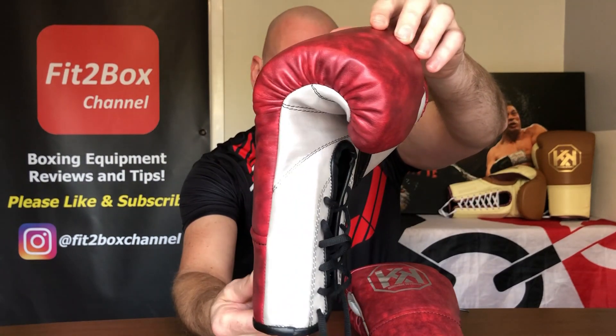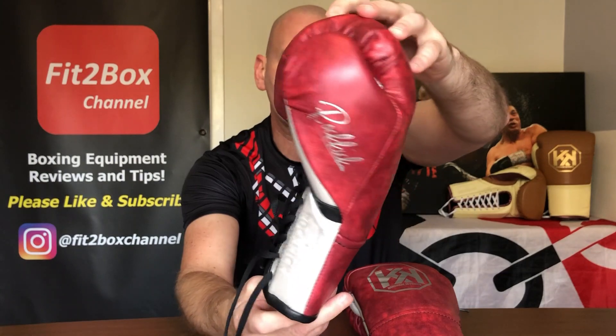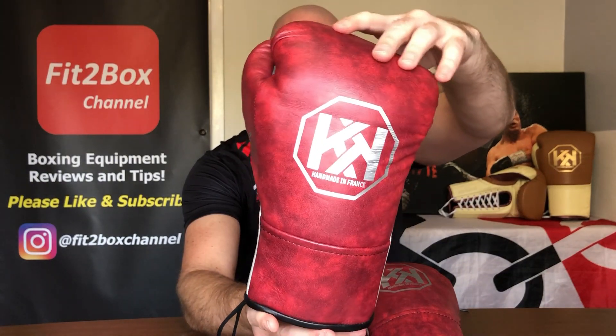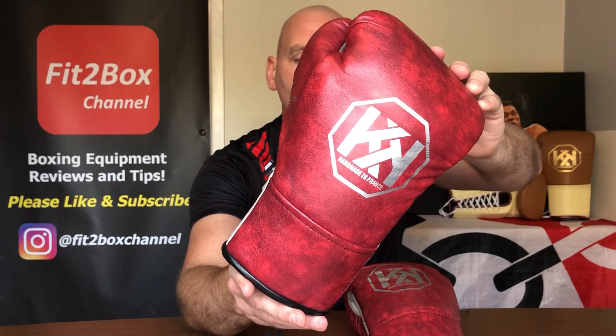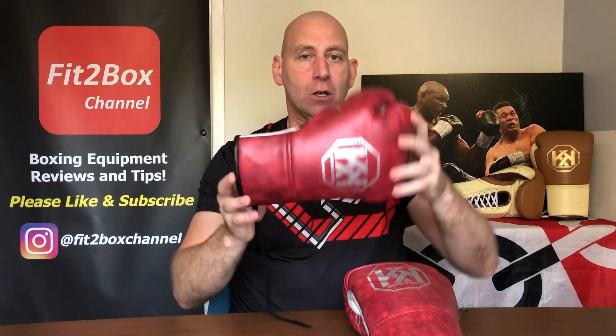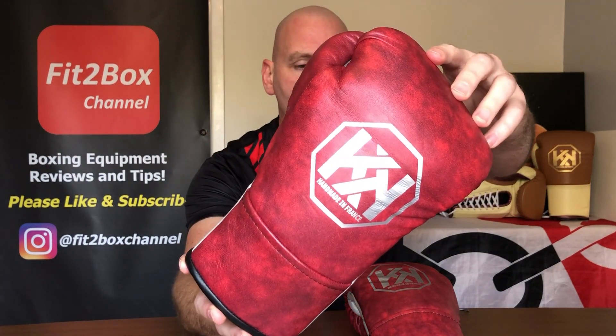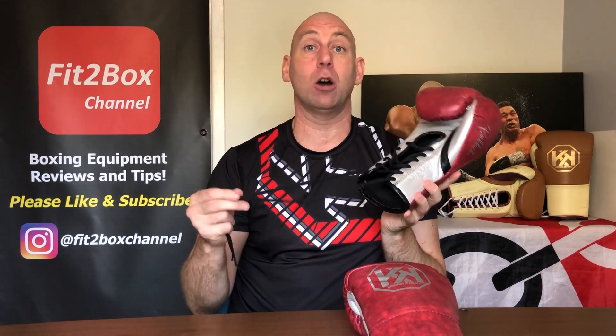Handmade in France, made in 3 to 4 weeks. They're actually made of Spanish leather. You can get these fight gloves in 8 ounce, 10 ounce, or 10 ounce XL at special request. These are the 10 ounce. I've weighed them: 10 and a quarter on the left, 10 and a quarter on the right — which is perfectly in keeping with a fight glove, because they're weighed before the lace goes on.